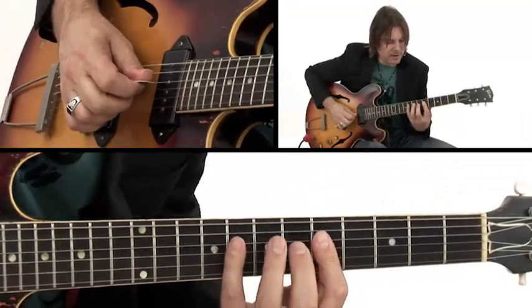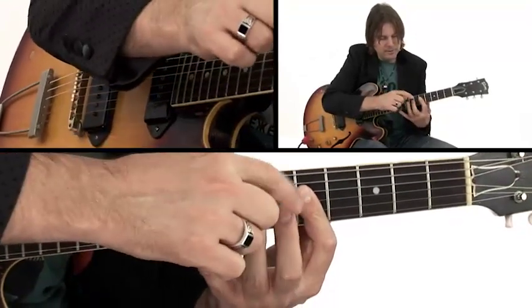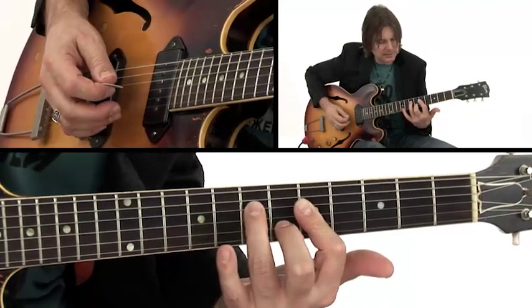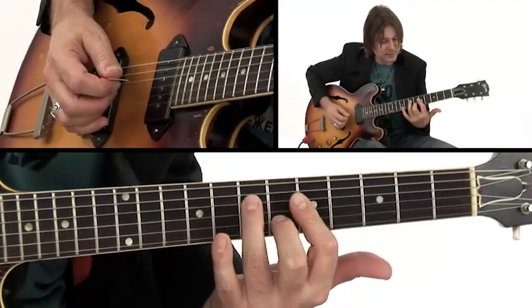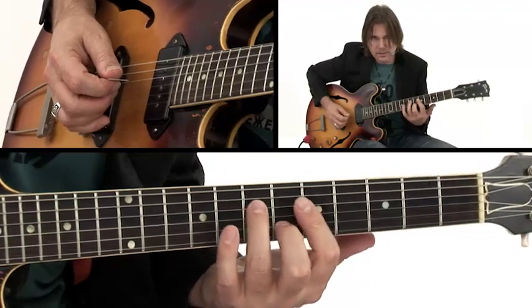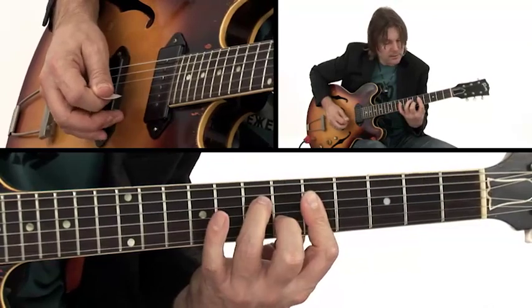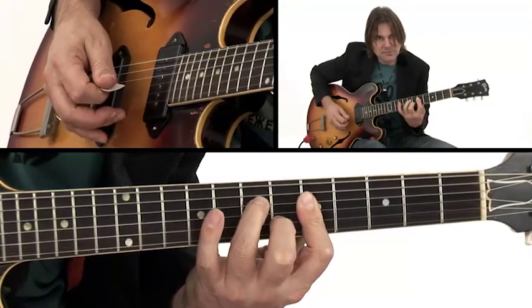Then what I'm going to do is hammer on with my ring finger and my middle finger — hammer on to the 7th fret on the 4th string, and the 6th fret on the 2nd string. That gives you an F triad, still over our G.